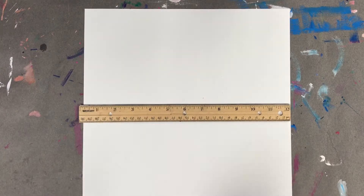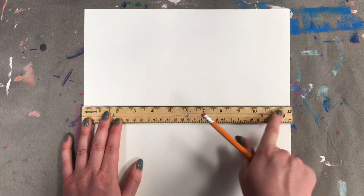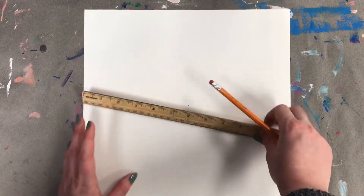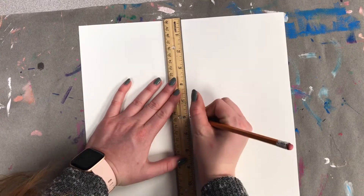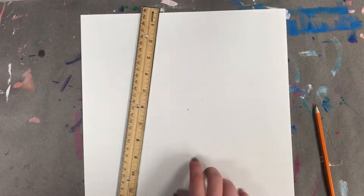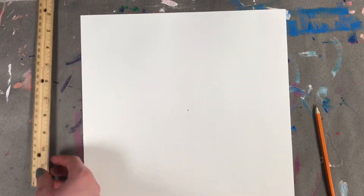The first step is we need to find the middle of our paper. Since this is 12 inches by 12 inches, half of 12 is six, so I'm just going to put a little dot there. We need to do it horizontal and vertical. I'm going to line my ruler up where I made that dot — my horizontal middle — then find my vertical middle. The six is right there on my ruler, and that gives me my center. After you find your center, just put a little dot with your pencil.